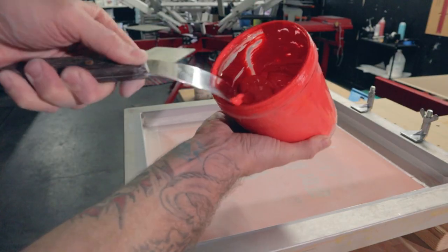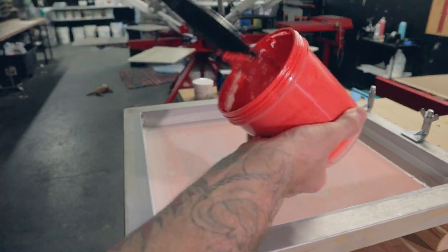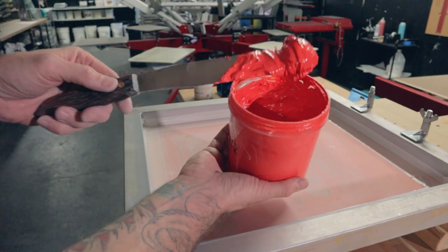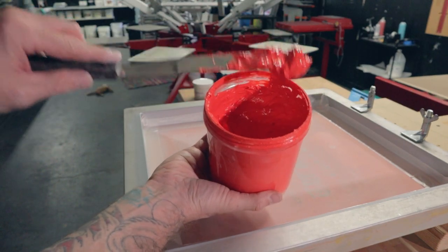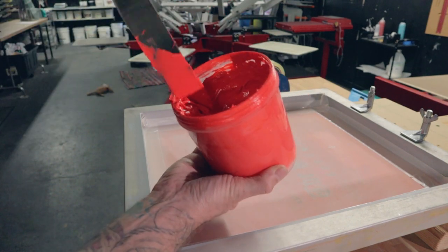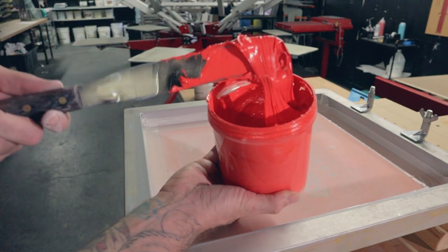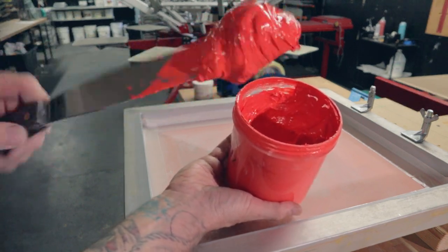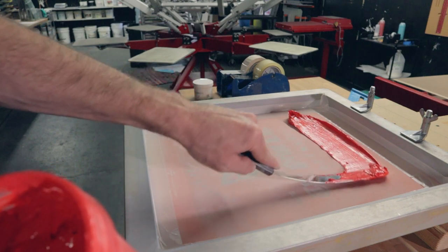Now we're ready to load up some red. Make sure you always stir your ink before you load it in the screen. Another thing with screen printing is ink management — that's what kind of makes or breaks a good printer. You've got to keep everything clean. Don't scoop in and drag it out; if you've got a big line of Plastisol, get a scoop and do a little twist action so that you've got no stringies. Now I'm going to load it in press.